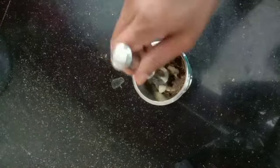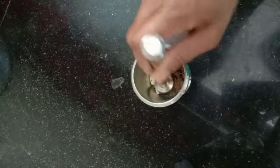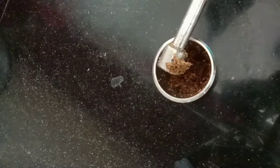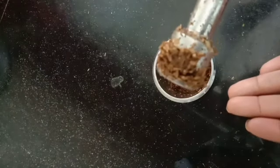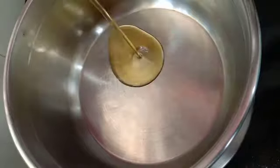However, to get that proper taste to your rasam, it would be good to coarsely grind it. This is how it should look — I have made a coarse powder of it. Now in a pan we will heat about two tablespoons of oil.